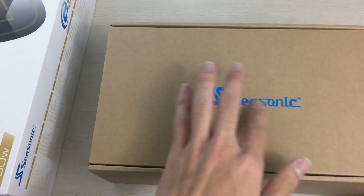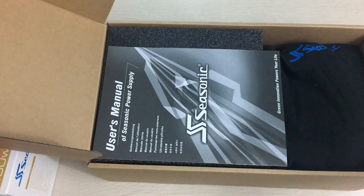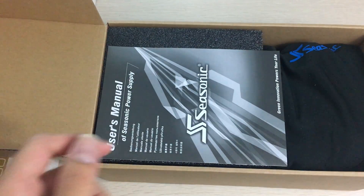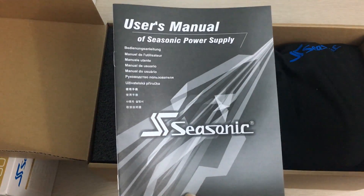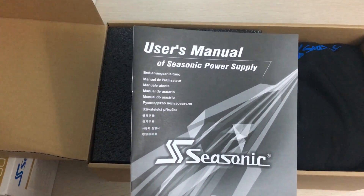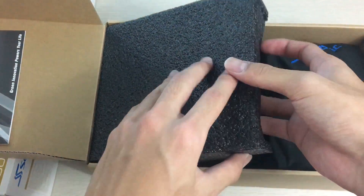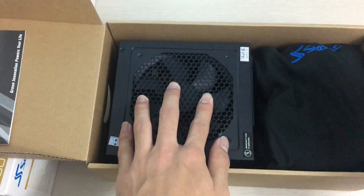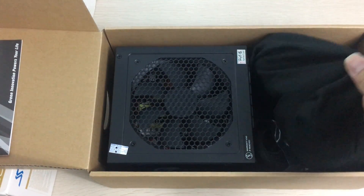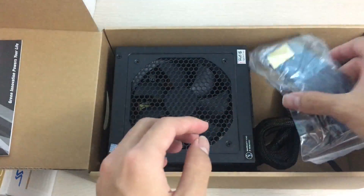This retail unit has a high-quality Seasonic inner box with a blue Seasonic logo printed on it, which looks really nice. You can smell the new component smell right as you open it. Here's the user manual — don't throw it away. There's foam protecting the parts, and then there's a bag of modular cables.